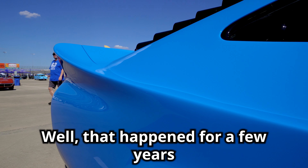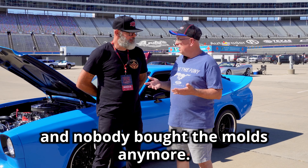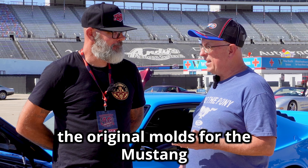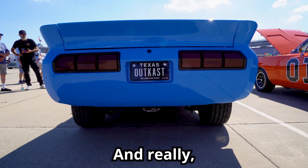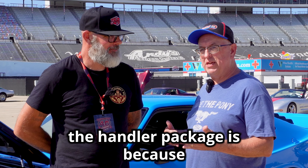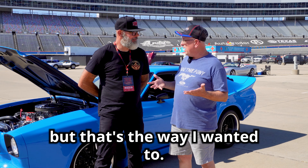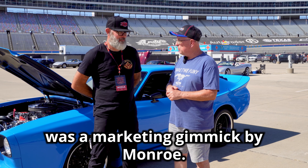Eventually they turned them into fiberglass molds and started selling them that way. That happened for a few years and then they disappeared and nobody bought the molds anymore. I was buying parts from a company up in the Minneapolis area, and that guy had acquired the original molds for the Monroe Handler Package, so I bought one. The main reason I wanted it is because it allowed me to easily fit bigger wheels and tires under the car. That's the Monroe Handler Package — it was a marketing gimmick by Monroe.